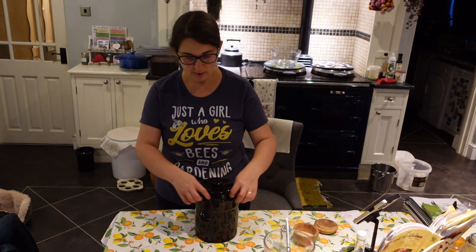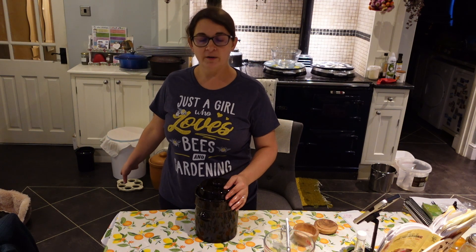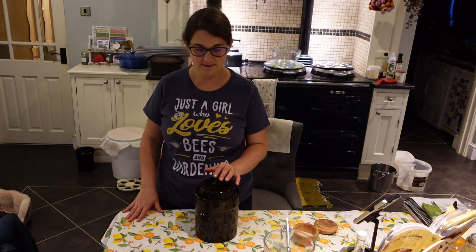I'm just going to put a bit of water in this rim here, and that can go on the floor for about ten days.